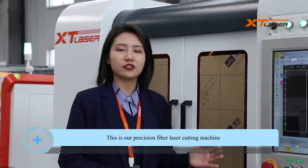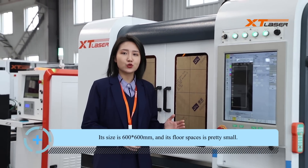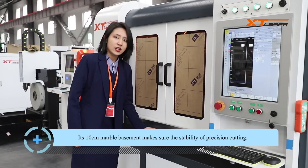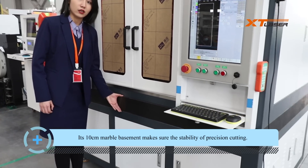This is our precision fiber laser cutting machine. Its size is 600x600 and its floor space is pretty small. This 10cm marble basement makes sure the stability of precision cutting.